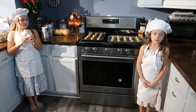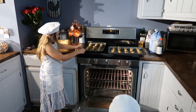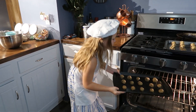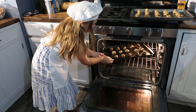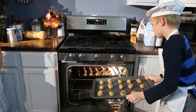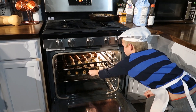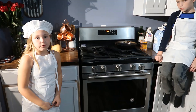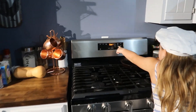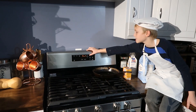Now we're going to put the cookies in the oven for 15 minutes. Oh, that's hot. Good. We're going to set the timer. We need to put this at 15.